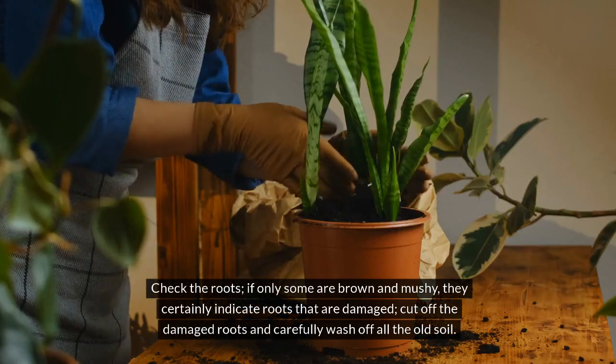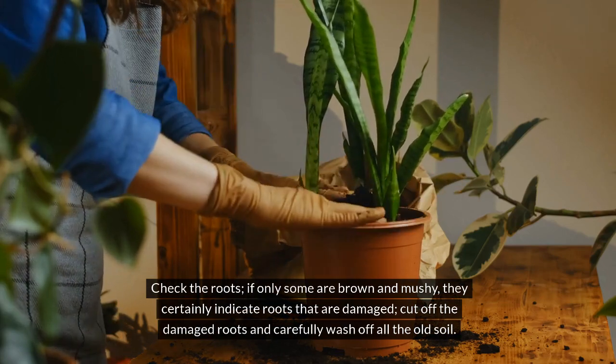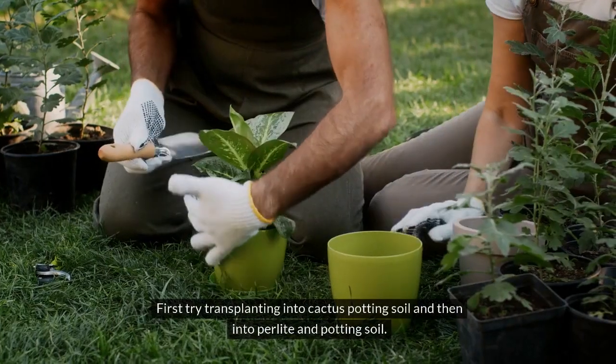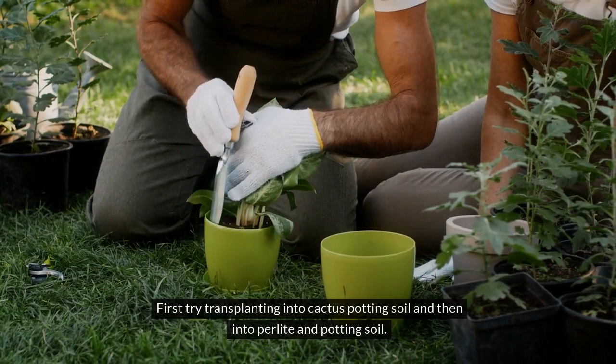Check the roots. If only some are brown and mushy, they certainly indicate roots that are damaged. Cut off the damaged roots and carefully wash off all the old soil. First try transplanting into cactus potting soil and then into perlite and potting soil.